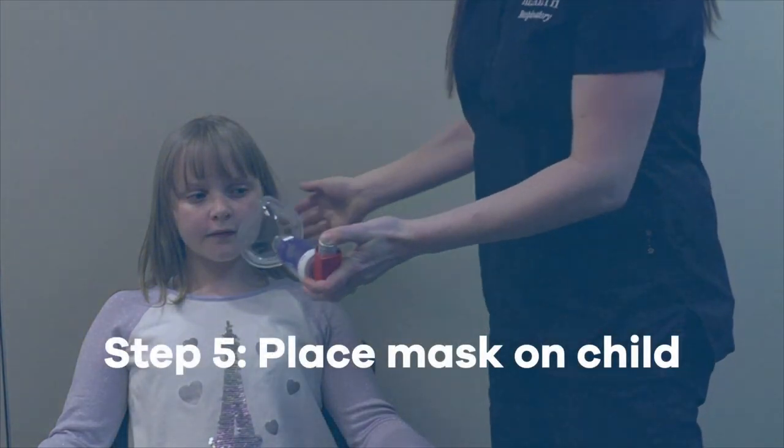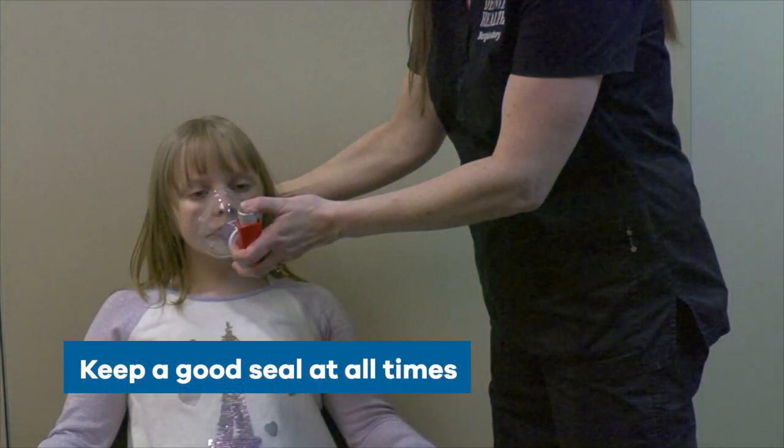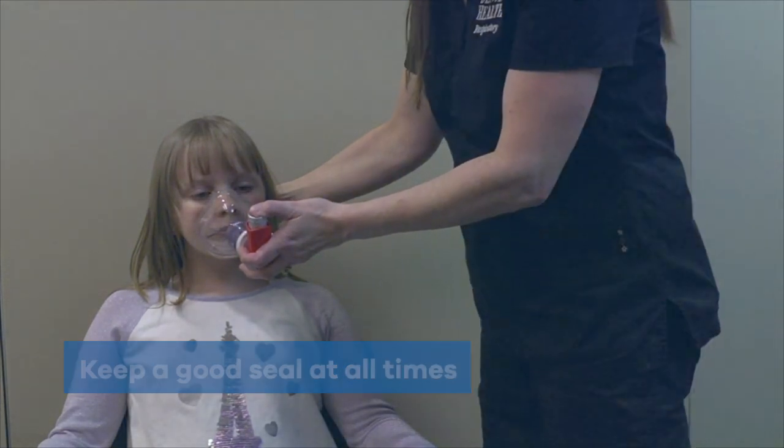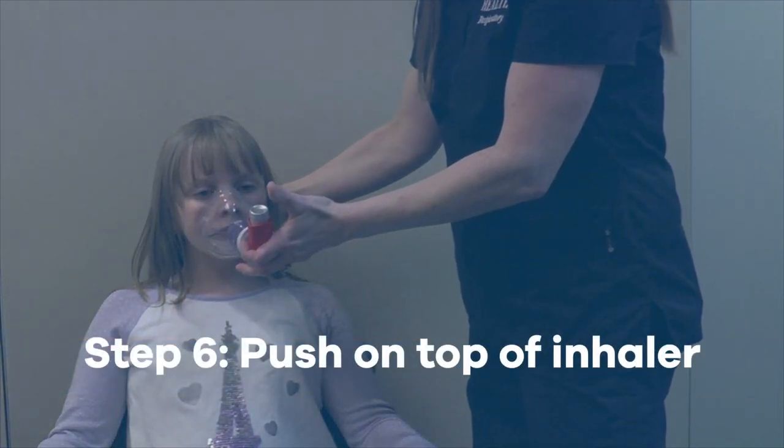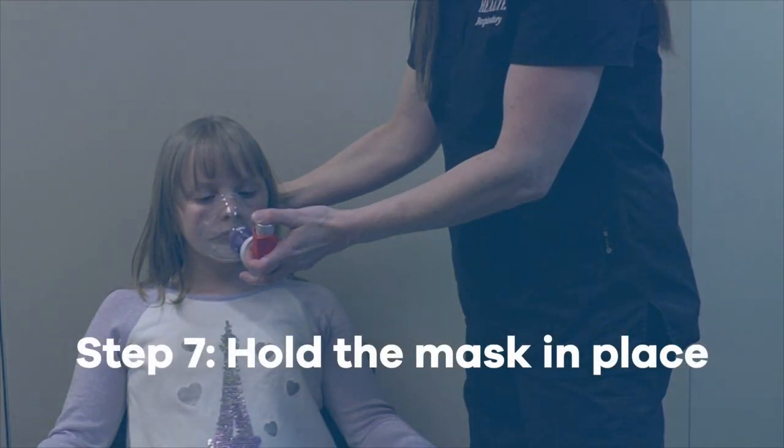Step 5: Place the mask firmly against your child's face — make sure to keep a good seal at all times. Step 6: Push on the top of the inhaler to make it spray medicine.